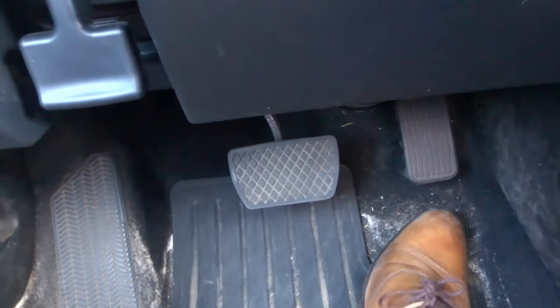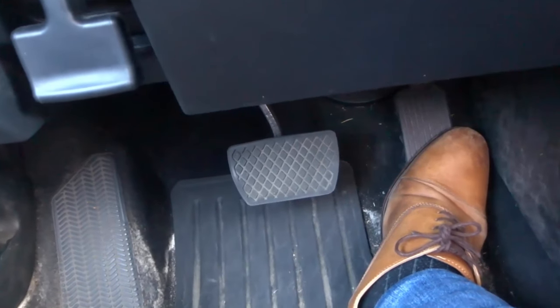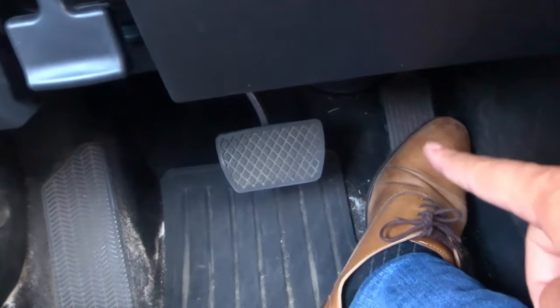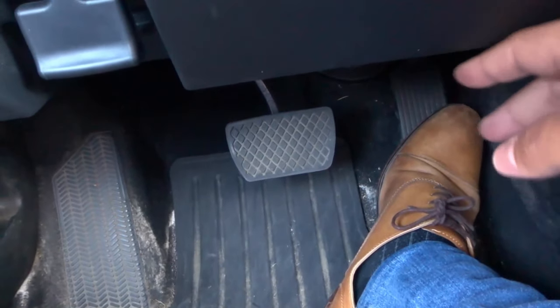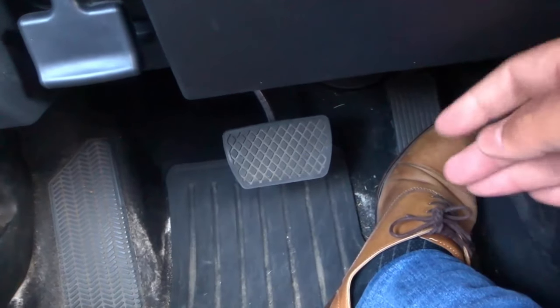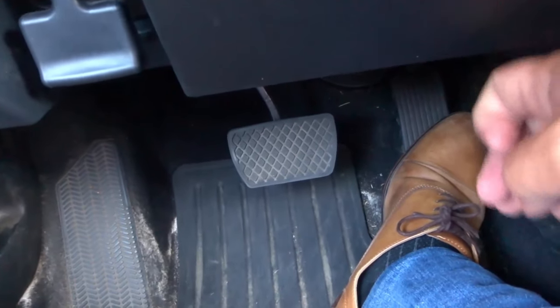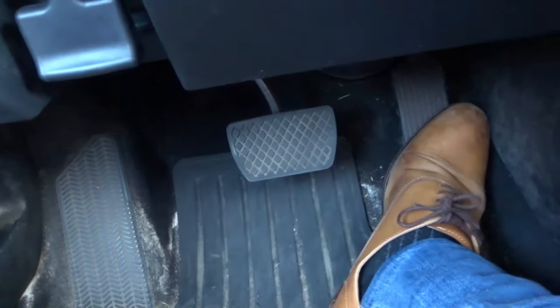Hey everybody! I'm here today to show you an easy trick to control the gas pedal better. If you are driving a car, you will have to be operating the gas pedal. And if you want to accelerate better, accelerate smoother, just be an overall better driver, then this is the video for you.